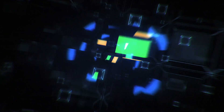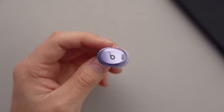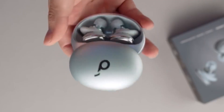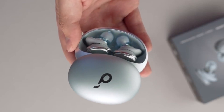The Soundcore Liberty 3 Pro is dope. Anker's new Soundcore Liberty 3 Pro earbuds support high-quality LDAC audio. Anker's Soundcore brand is refreshing its flagship true wireless earbuds with the new $169.99 Liberty 3 Pros.